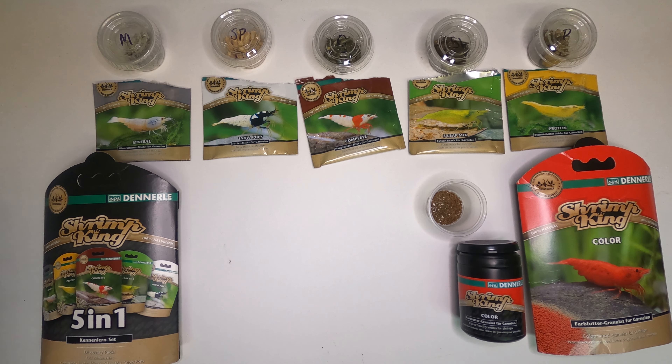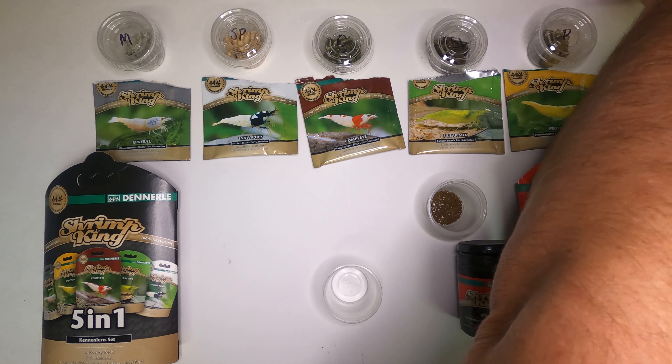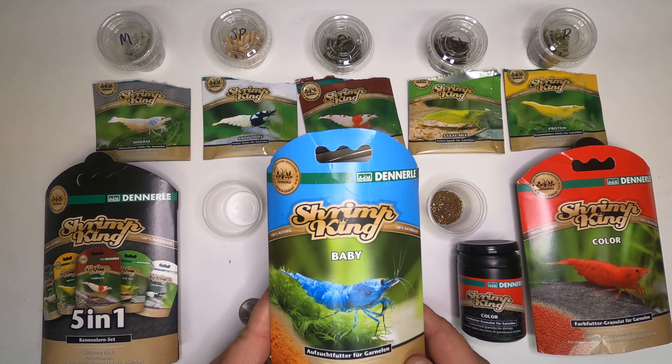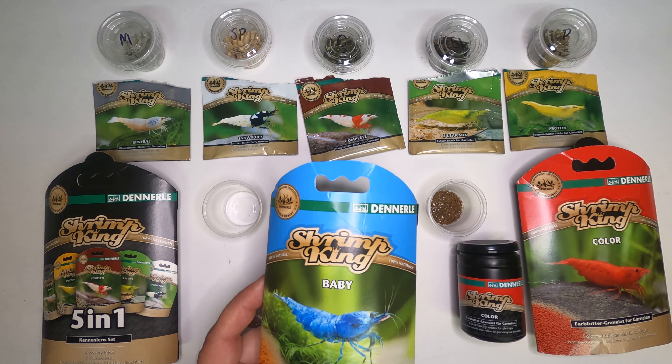I'm going to pick up another day — just had a new one show up. Luckily I still have everything out and haven't started doing the video showdown yet. We're going to unbox a new one today: Shrimp King Baby. I don't know anything about this one, but I've been doing really well with Shrimp King Color and really wanted to try these out.